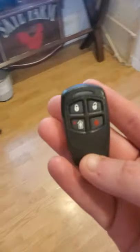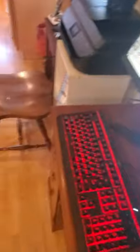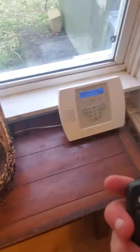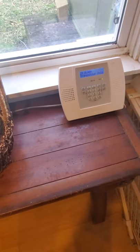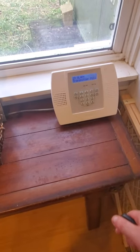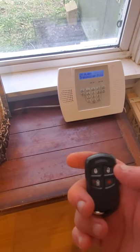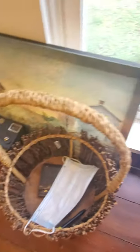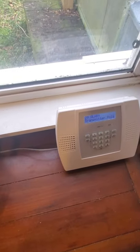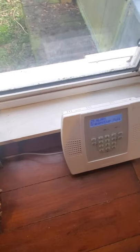Since I have the key fob right here, let me disconnect the phone line so that it does not dial my phone and interrupt my recording. Let's go ahead and start with key fob panic. Transmitter police alarm — enter your code to silence it. Not ready to arm. As you can see it's attempting to dial out but it will not be able to.